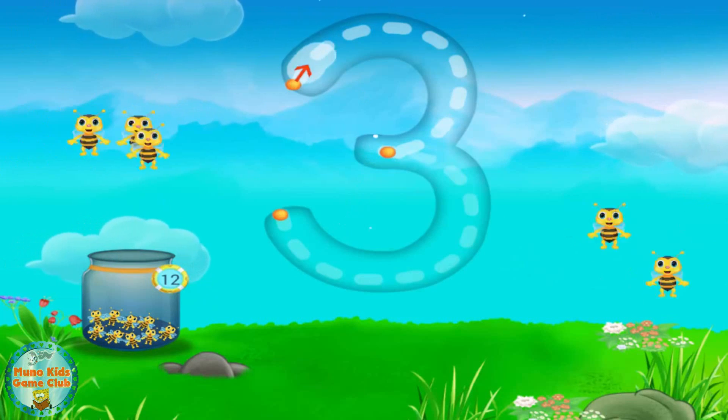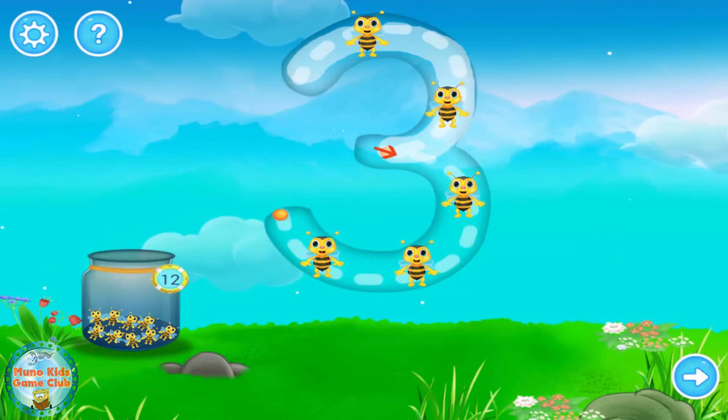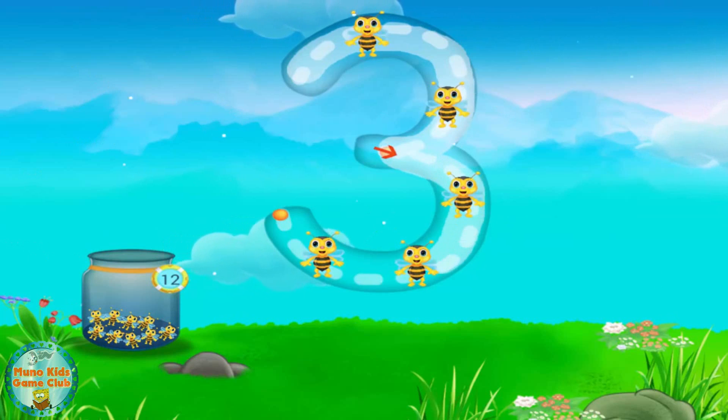This is number three. Trace number three and collect the honeybees.